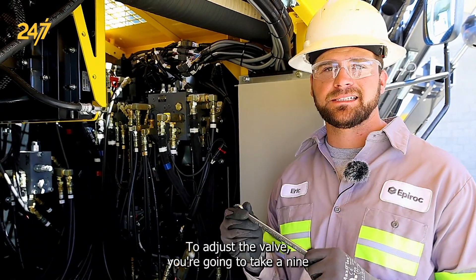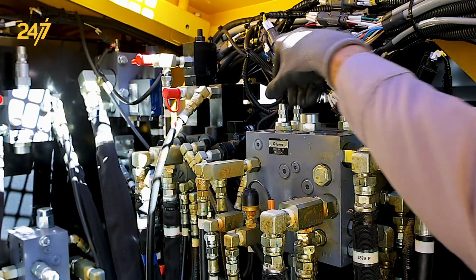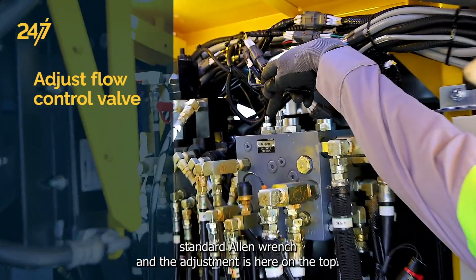To adjust the valve, you're going to take a 9/16th standard wrench and remove the cap. With the cap removed, you'll take a 3/16th standard allen wrench for the adjustment on the top.